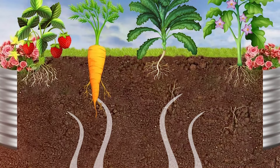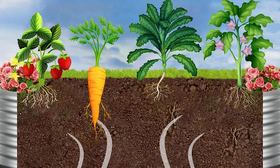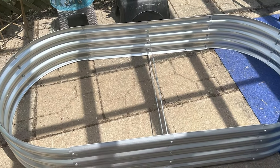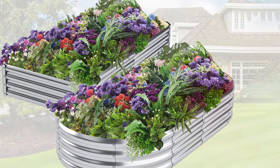Assembly is a breeze thanks to the user-friendly design. The included hardware and detailed instructions make it simple to put together, even for those with little DIY experience. Once assembled, you will appreciate a clean, modern look that seamlessly integrates into any garden setting. The JTPTU Raised Garden Bed Kit is an excellent investment for gardeners seeking a durable, customizable, and easy-to-assemble solution for their planting needs.